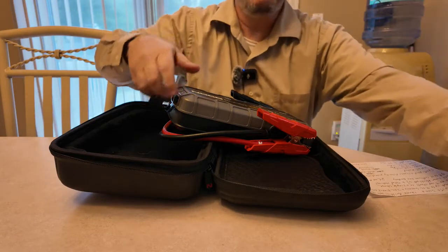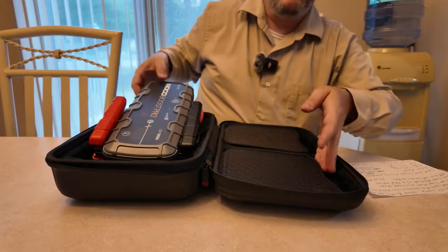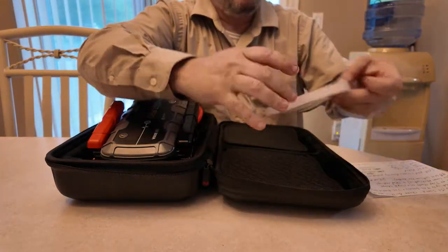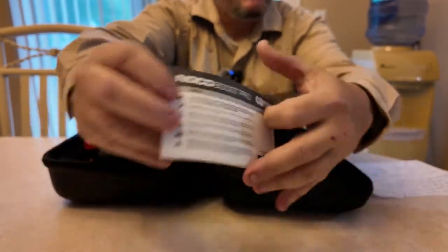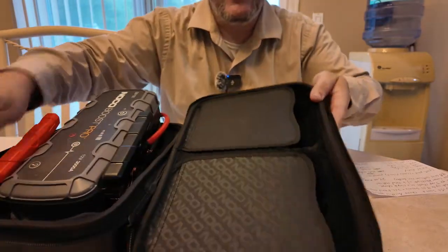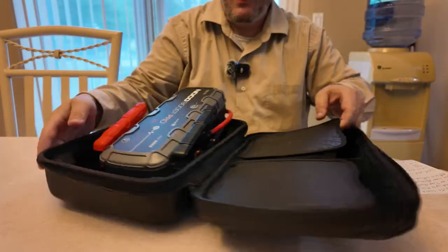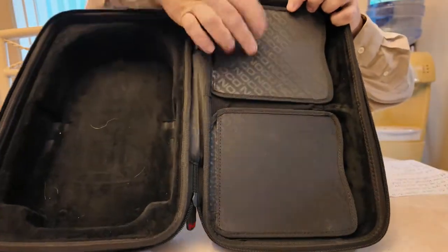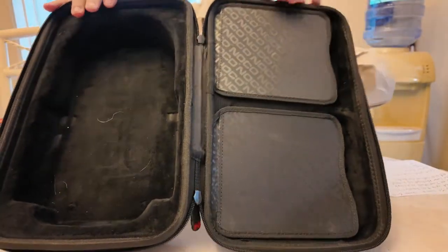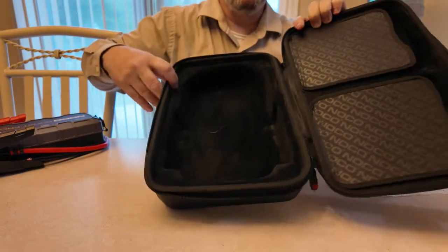That's how the wires work — just wanted to go over that first so I didn't forget anything. Your NOCO GB150 also comes with a big fat manual with a lot of pages — read that up. The case comes with two compartments on the side that open up, which is very cool. It's also branded — it says NOCO all across here.